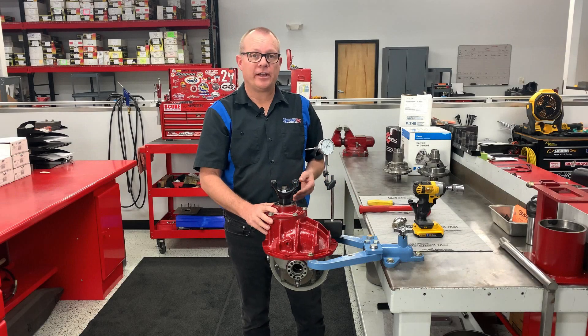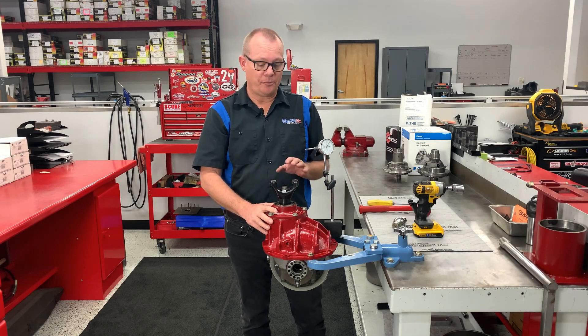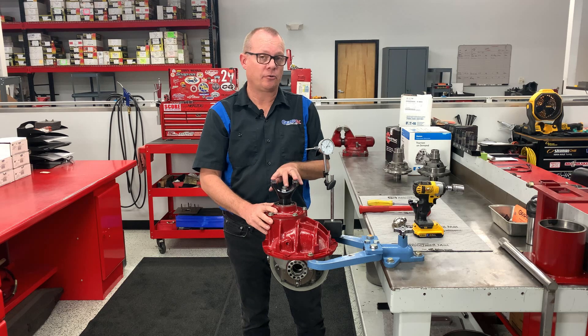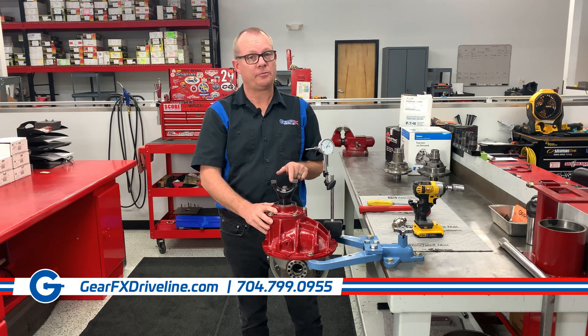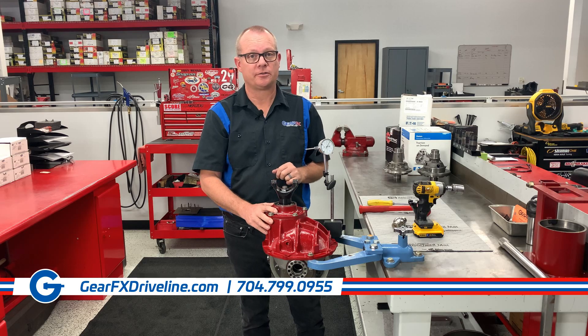We hope that you found this video on pinion yoke installation and pinion yoke runout informative. If you've got any other questions, you can go to our website, give us a call, drop us an email, or follow the link below to some of our other videos. Thank you.